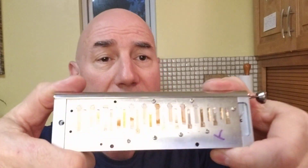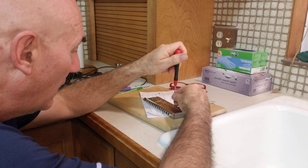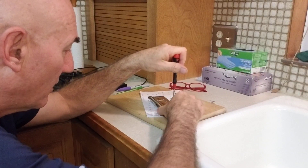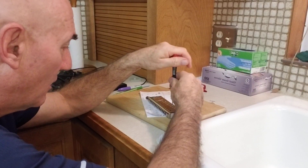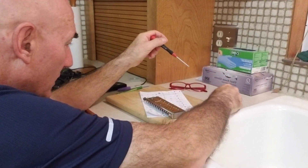Now we need to access the reeds on the underside of the plate, so I'm going to have to remove the reed plate screws. This series shows everything, so we'll show that. When I do screws, I control the direction with the left hand and screw with the other so I don't damage anything.